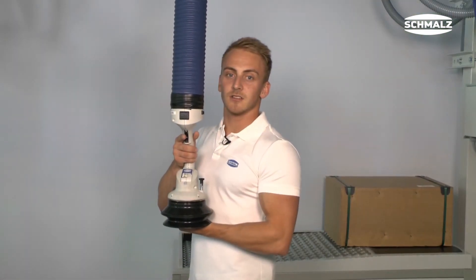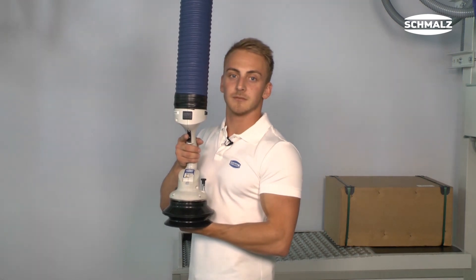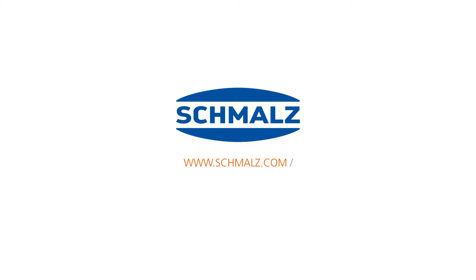Visit schmalz.com for further information or contact one of our system consultants.